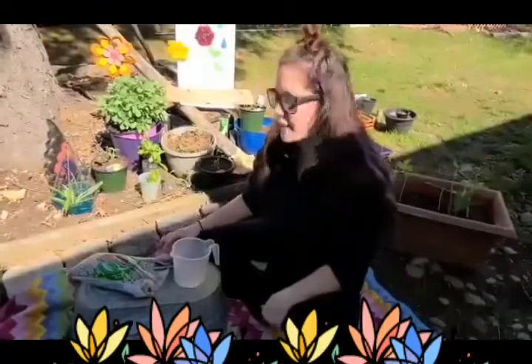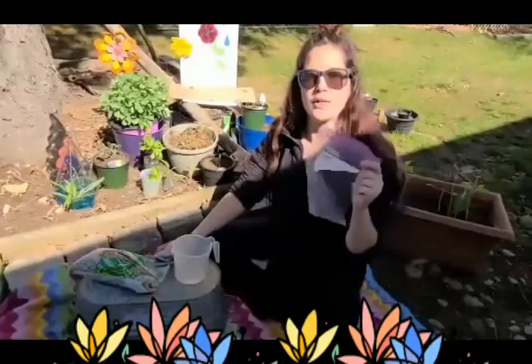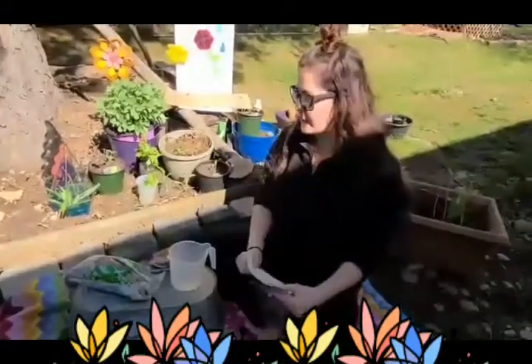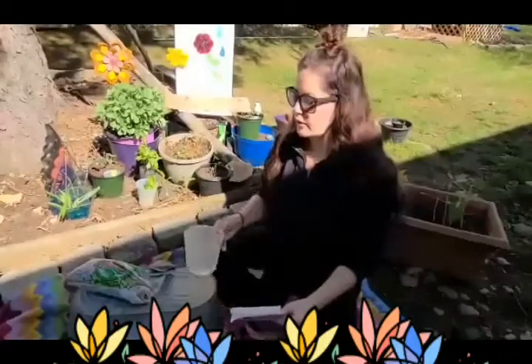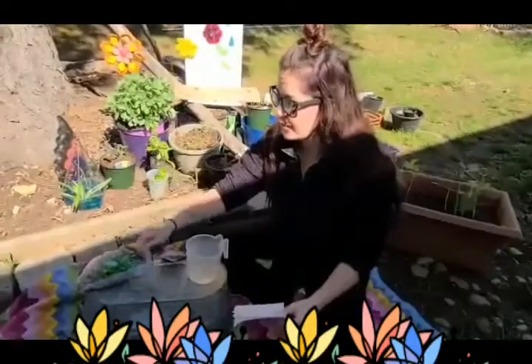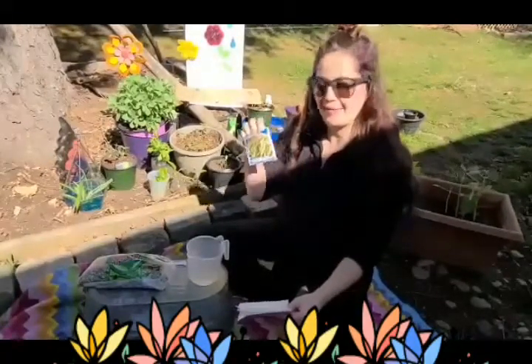Today we're going to be making some bean sprouts. Right now they just look like seeds, but they will soon grow into big bean vegetable plants. The supplies you're going to need are a quart-sized ziploc baggie, a paper towel, a little bit of water, and you can use some beans from your kitchen or beans that you find in a little seed packet.